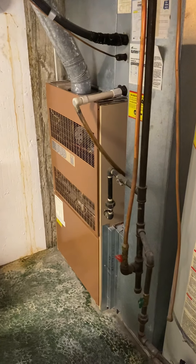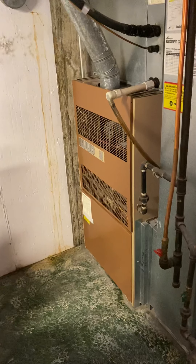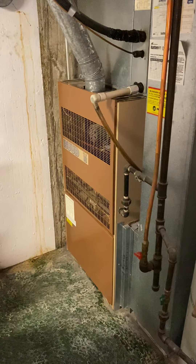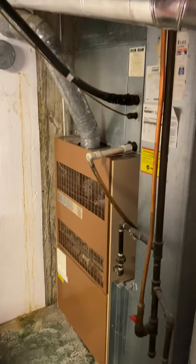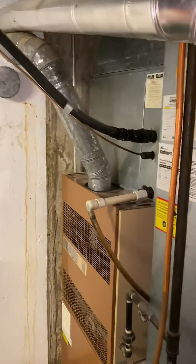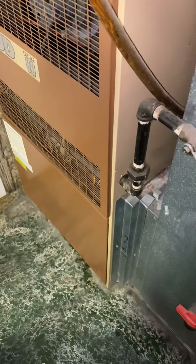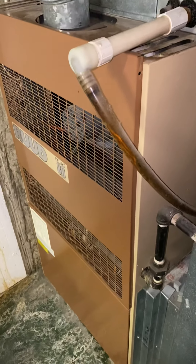Looking to do a full replacement — furnace and AC. We've got a non-condensing furnace from 1985, it's a D-width, 24 inches wide, 46 inches tall. The coil matches it at 24 inches wide. From the top of the furnace to the seam right here is about 21 inches. The new unit is probably going to be a C-width and only 34 inches tall.